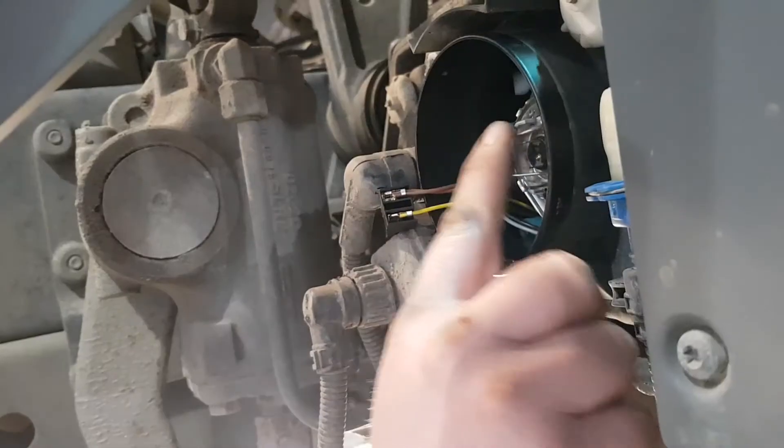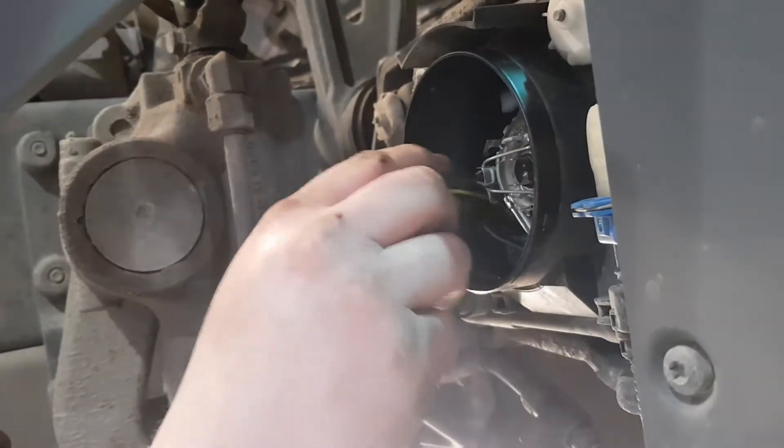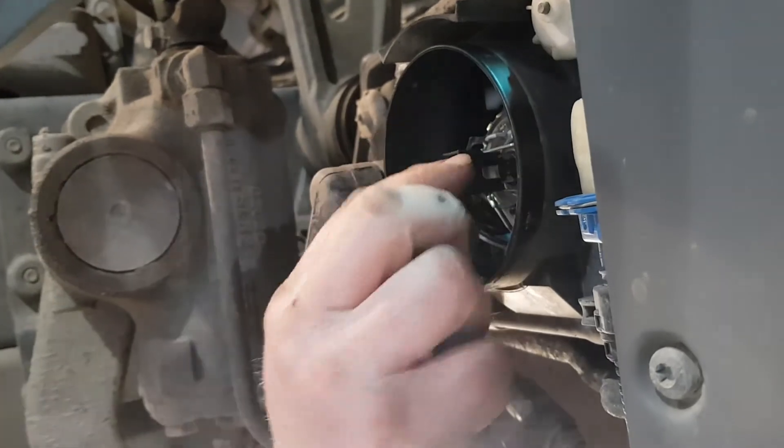Once the bulb's in the right position, simply press the safety clip back in behind it, and then clip the plug back in making sure that it's secure.